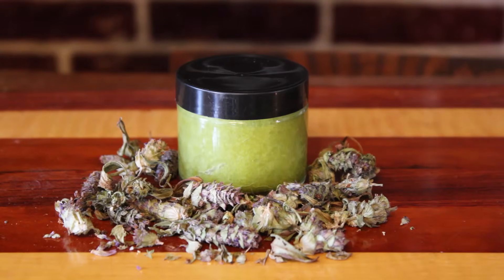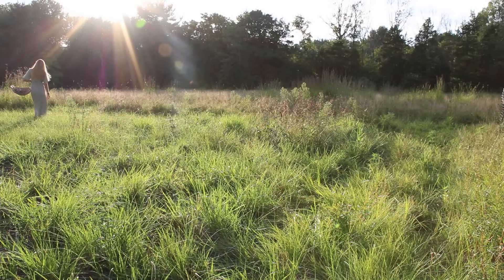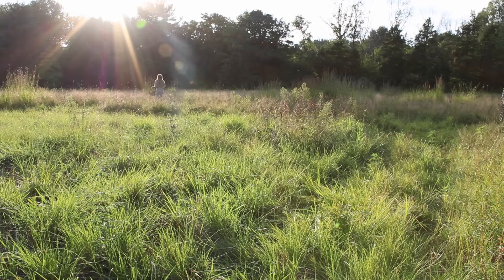Prunella vulgaris has great skincare qualities as an anti-inflammatory and antioxidant. It was found that it may offer protection to the skin against oxidative stress caused by UVA and UVB radiation from the sun, which means it may prevent sun damage and also have some anti-aging activity. It may also be somewhat protective against damage done by blue light on the eyes. It was effective in reducing symptoms of gingivitis, has anti-allergy activity, and has also been shown to have antibacterial and antifungal activity.